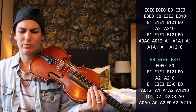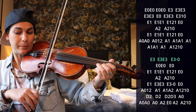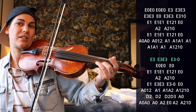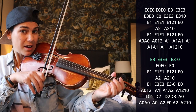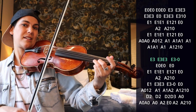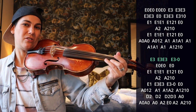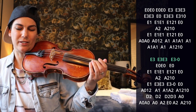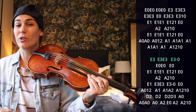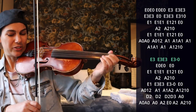The next part starts with E3, so you're using your third finger up there on the E string. It kind of slides down from E3 to open E, and you get that open E and open A at the same time — because of course you're doing the A double stop throughout all of this when you're playing on the E string.